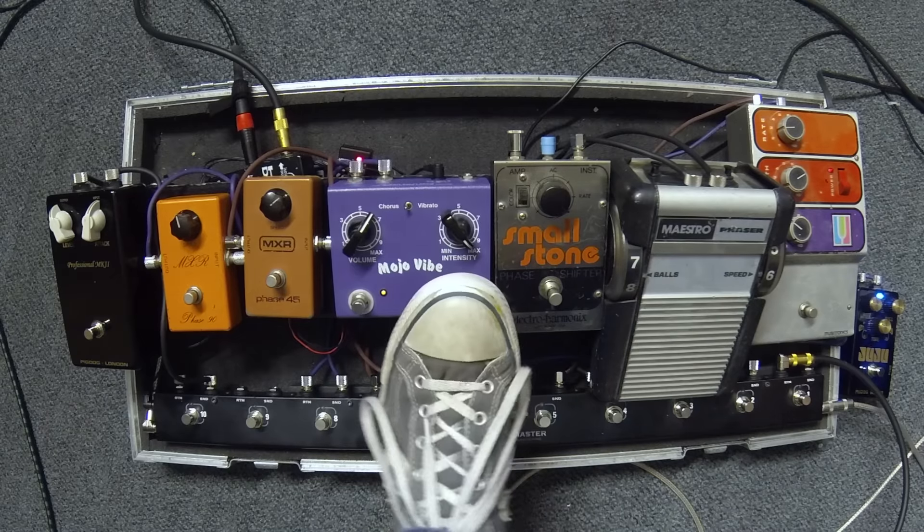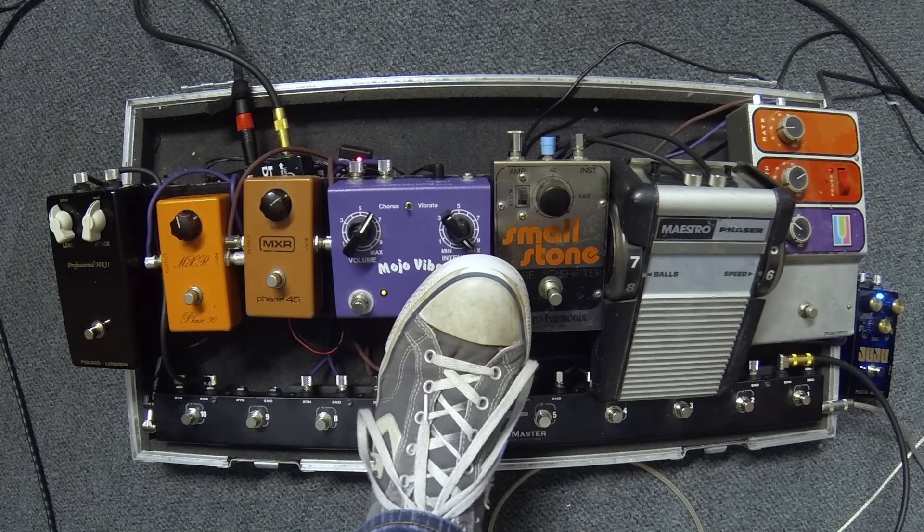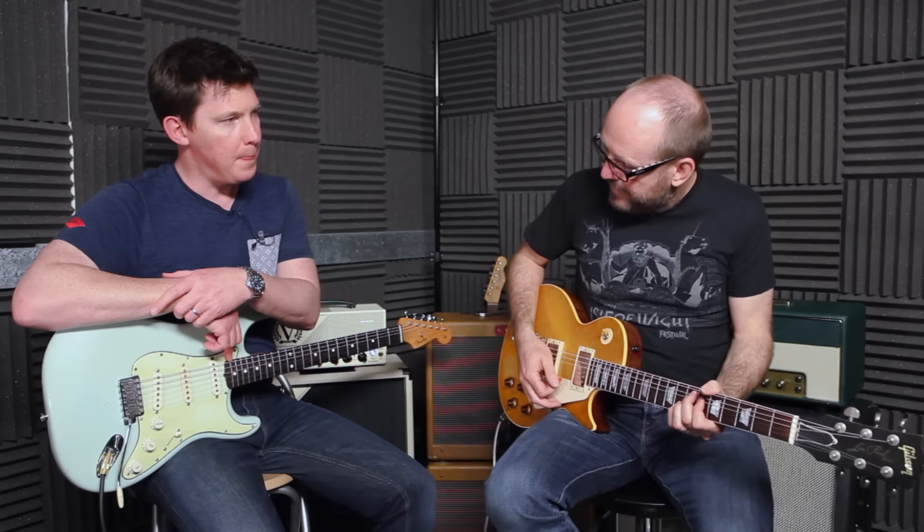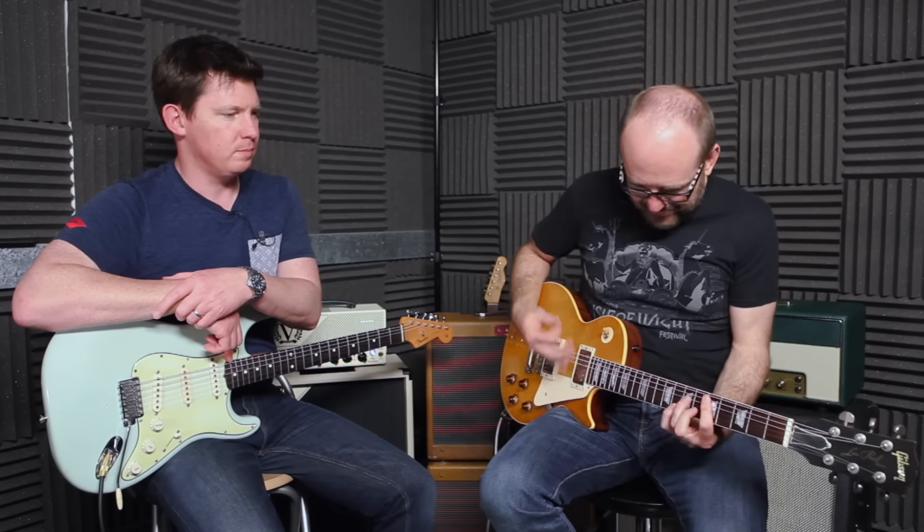I see the Mojo Vibe on a lot of boards — it's a very popular pedal. Because it does that Leslie type thing? It does the Leslie thing. Now, why do I have a vibe pedal on my board when we're talking about phasers? Because the very famous phaser that Hendrix used in the 60s — the Univibe — that was a phaser-based effect.